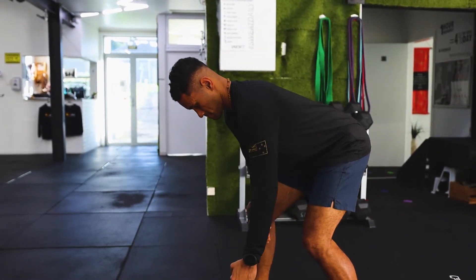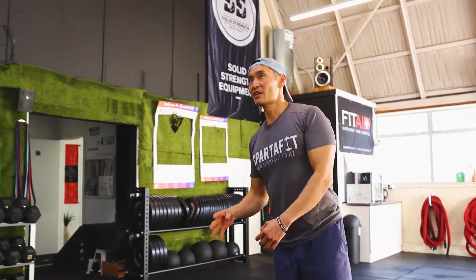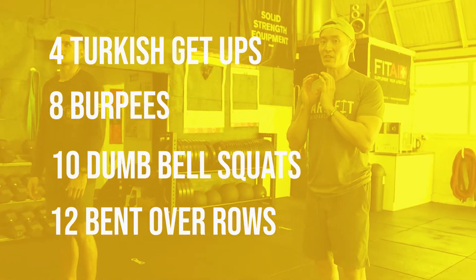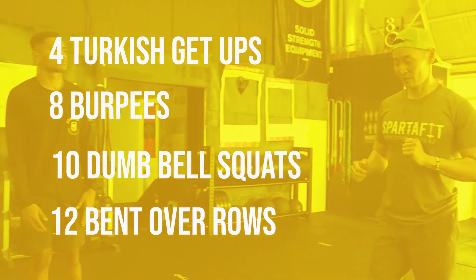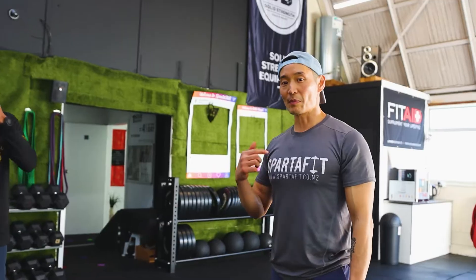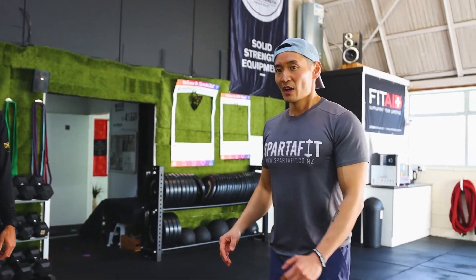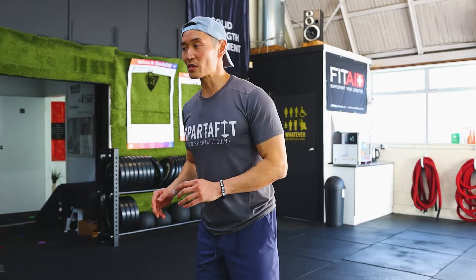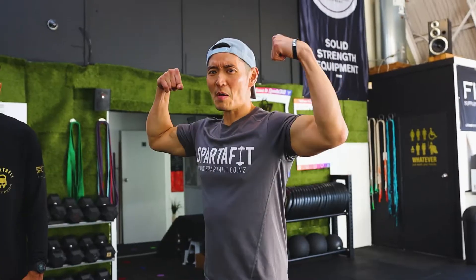Those are the four movements: four Turkish get-ups, eight burpees, ten goblet squats, and twelve bent over rows on each arm. Do as many rounds as you can in 30 minutes. The goal today is seven to eight rounds. If you're advanced, aim for more. If you're just starting out, five to six rounds should give you a solid workout.